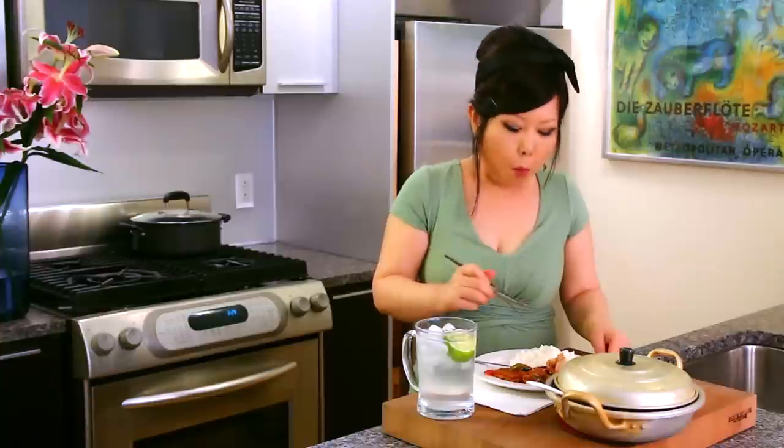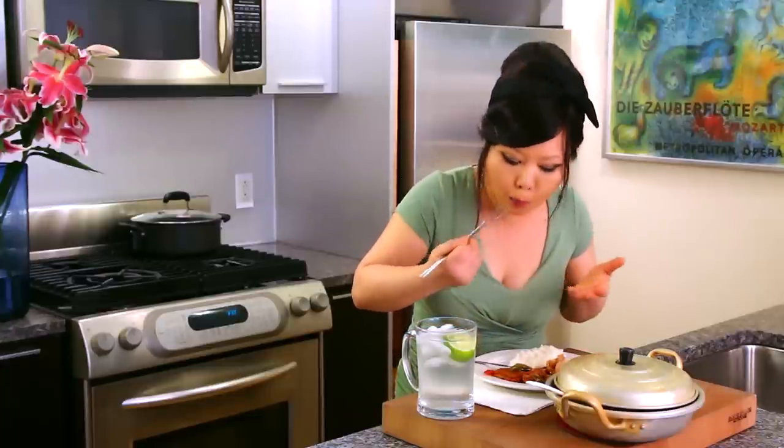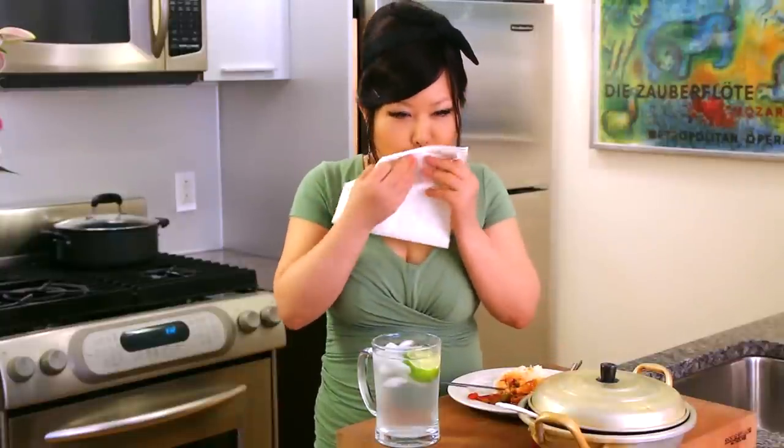Mmm, really delicious! If you like to make this for your children who can't eat spicy food, take out all the spicy stuff — just use onion, garlic, ginger, soy sauce, and a little bit of sugar, and it will taste great too. Your children will love it. Mmm. Make it cheap, easy, delicious, healthy — why not, right?